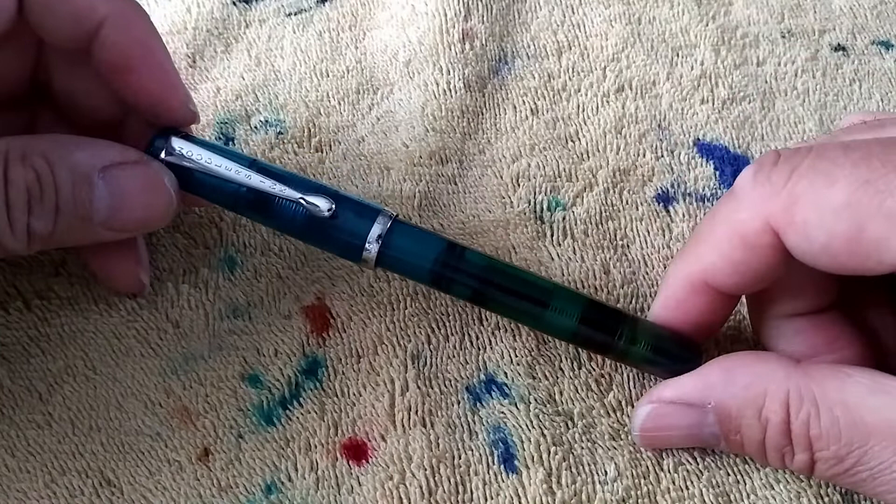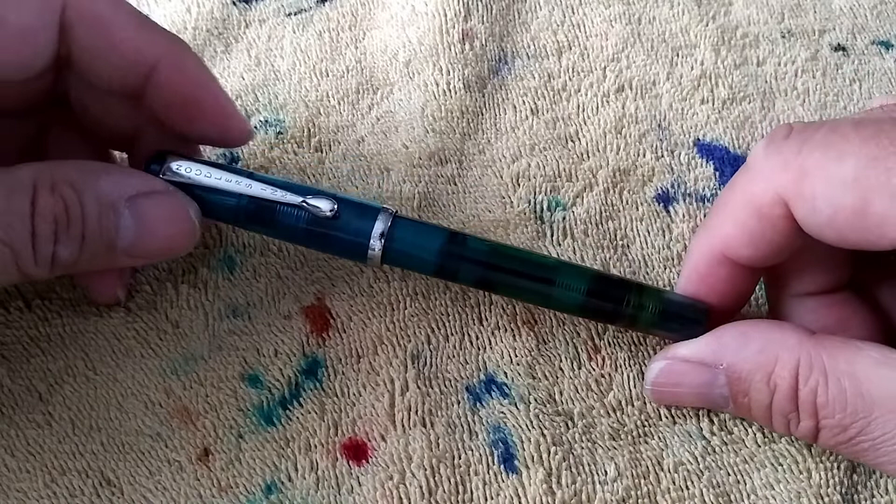So I'm going to take this pen apart to give it a good clean and add some silicone grease. Let's get right into it.